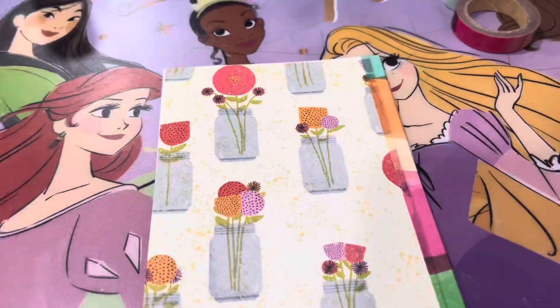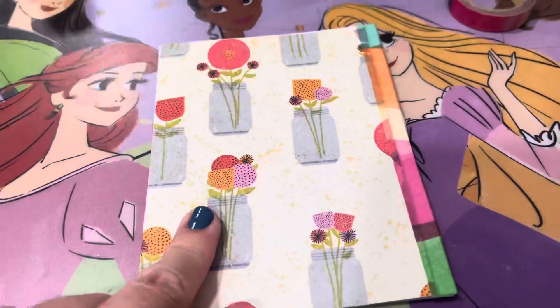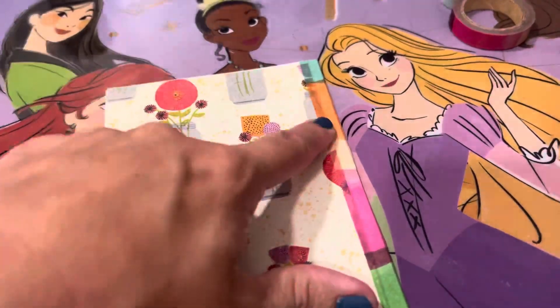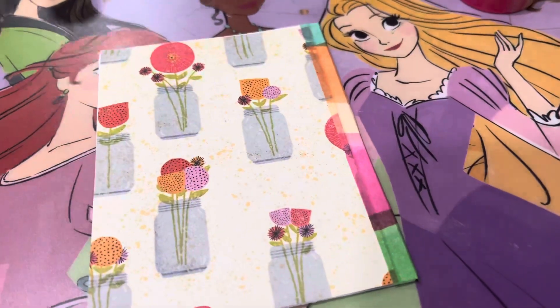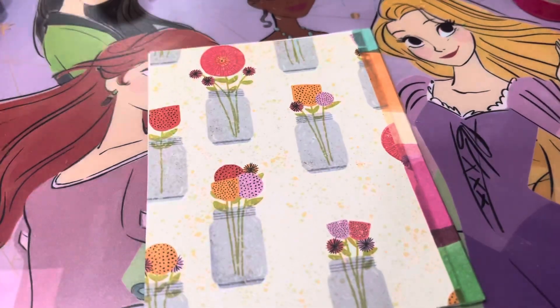Today the card that I made looks like this. I used this paper which did not quite stretch all the way to the end of my card, so I thought well instead of doing ribbon like I did last time I'll use my washi tape. You know, that is something I forget about so much — that I have all that washi tape.